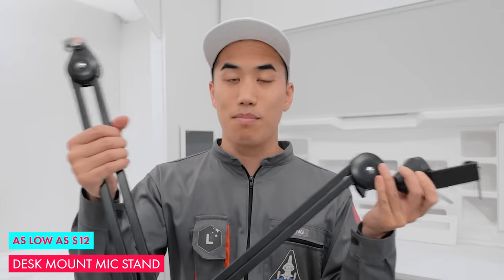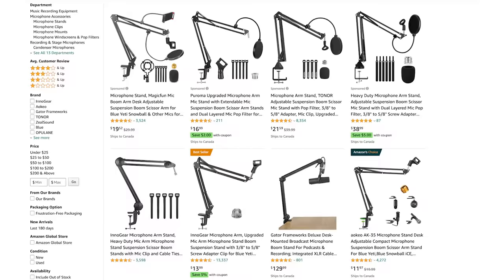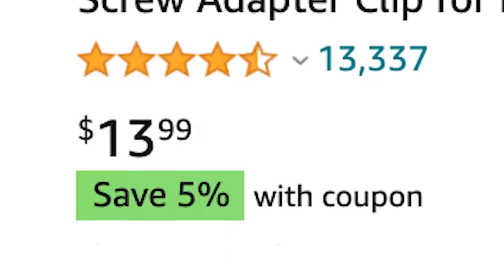First up, a desk mounted mic arm. I'm seeing these on Amazon for $17, $14, $12. These are game-changing for a home studio because they just attach to your desk, so they take up less space than a normal mic stand where you've got the legs on the floor. They'll also save you a bit of time because they're more easily adjustable than a normal mic stand — not only the angle but also whether you're sitting or standing. Just put the mic where you want it to go and it stays there.